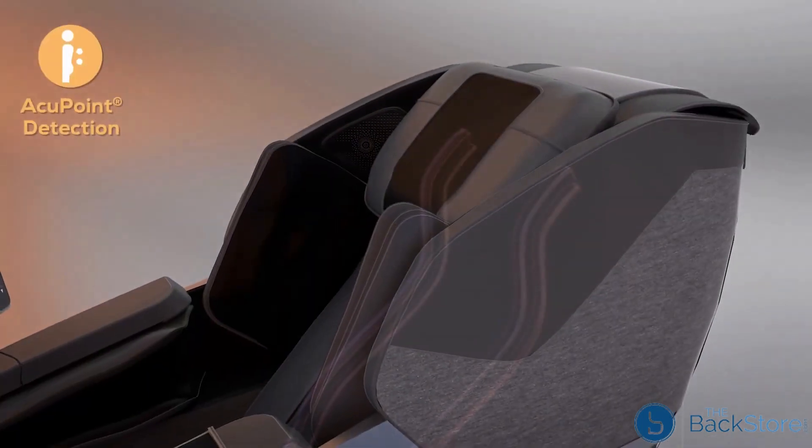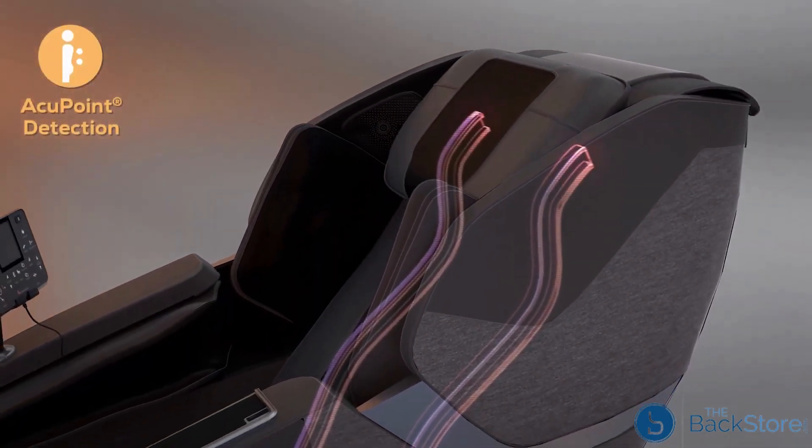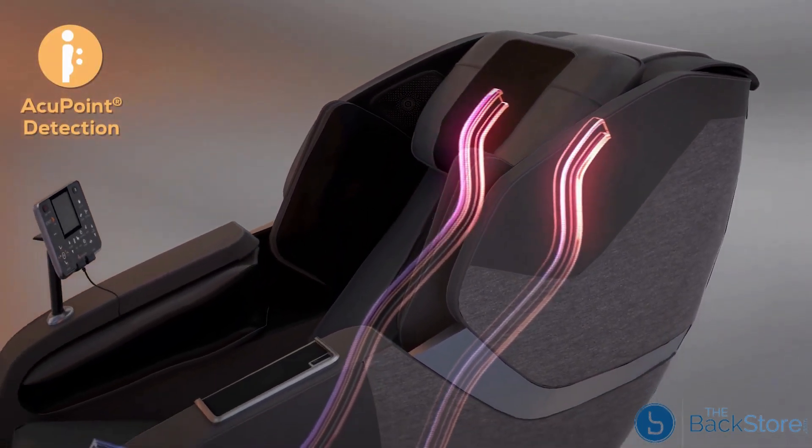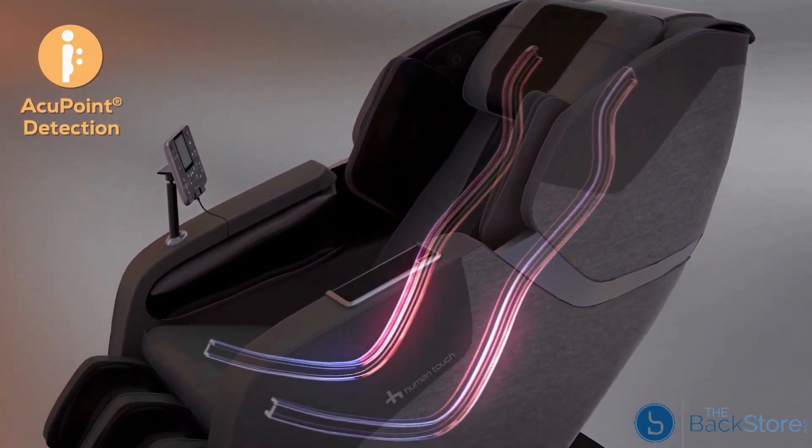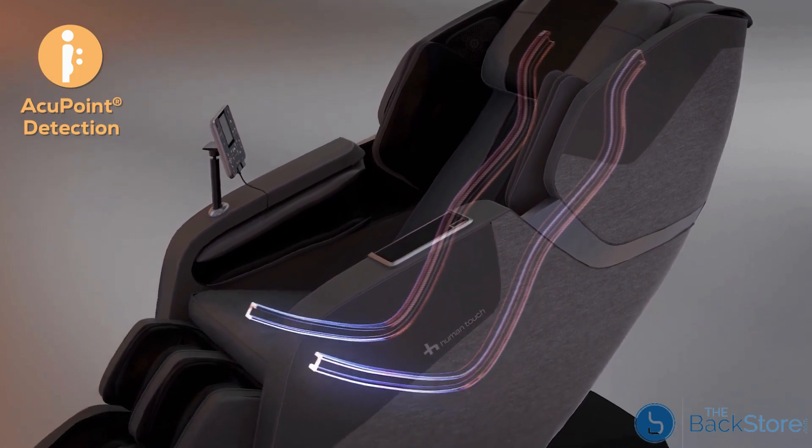The Rove's intuitive AccuPoint detection system scans your back to map your massage program for maximum effectiveness as you begin your road to recovery through a unique experience that will rejuvenate your body, bringing you back to life.